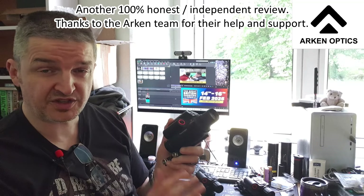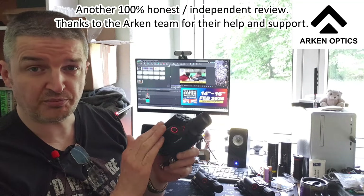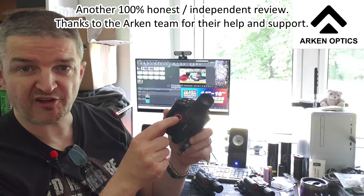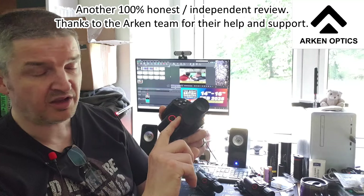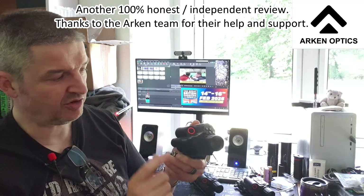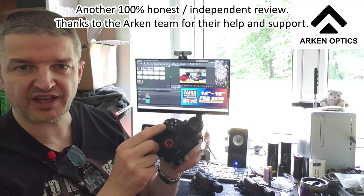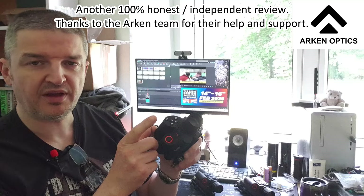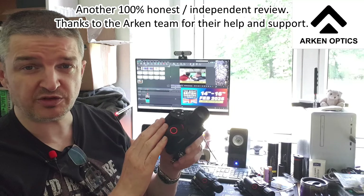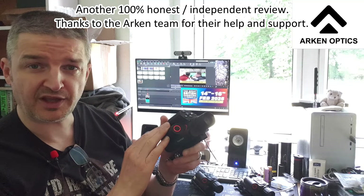I'm going to do a separate shorter video on the buttons, because you'll hear me saying press the LRF button or press the button to swap between the thermal and the day and night, and also there are hotkeys to pop up the pip and change the IR and so on. So I'll do a separate short video to introduce all those. Here we go, thanks for watching.